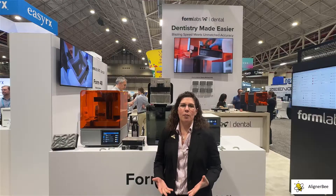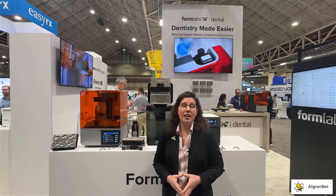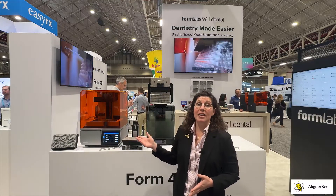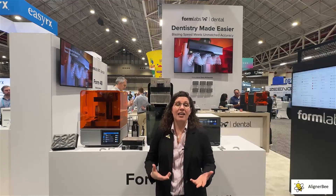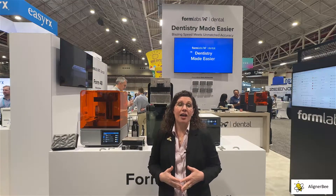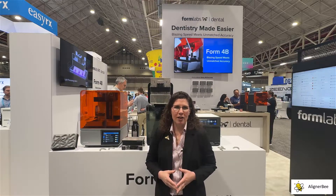Most of us know Formlabs from using stereolithography style printing. They have just released the new Form 4B, which is now a mask SLA technology that can greatly reduce our print times when we're printing with our assistant-driven workflows in the orthodontic space.